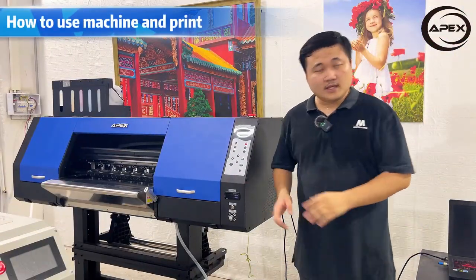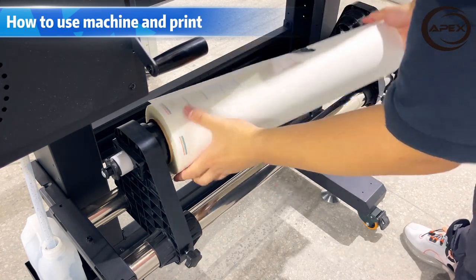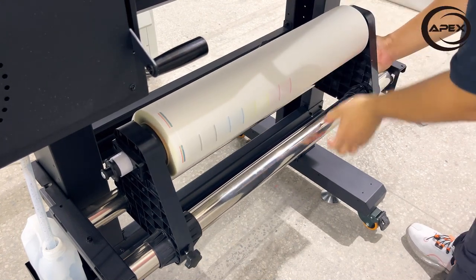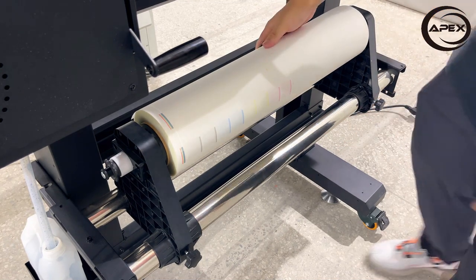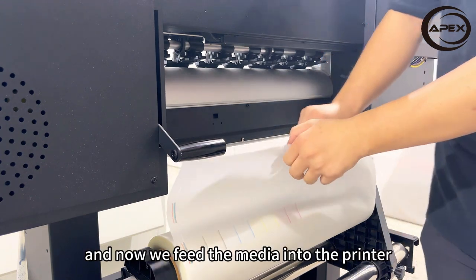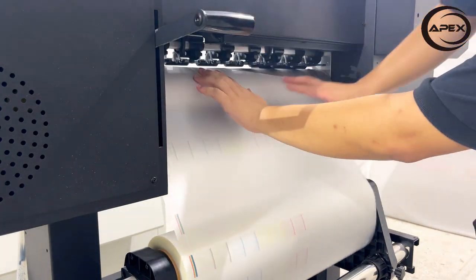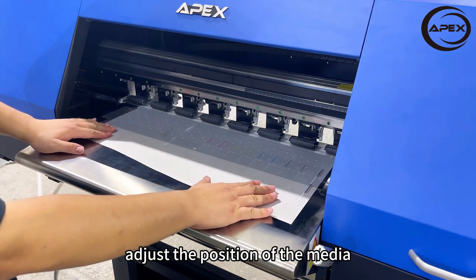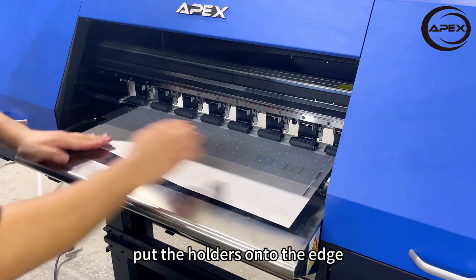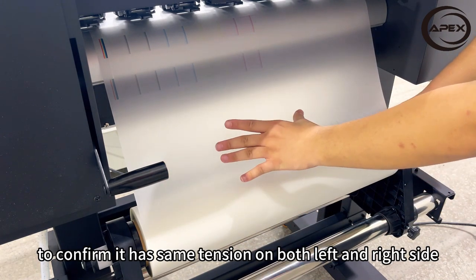Let me show you how to use the machine. First, we need to install the roll media. Now we put the roll media onto the holders and lock it. Please note, the coating side is the printing side — we need it to be faced up. Now we feed the media into the printer. Lift the pressure rollers, adjust the position of the media, then release the pressure rollers. Put the holders onto the edge, and pull the media to confirm it has the same tension on both the left and right side.